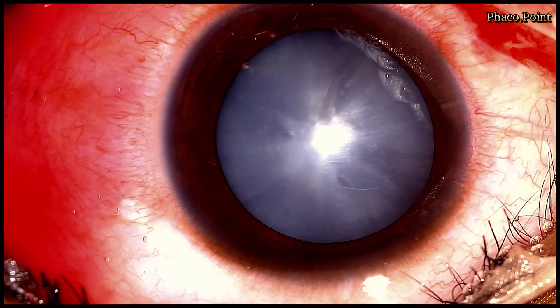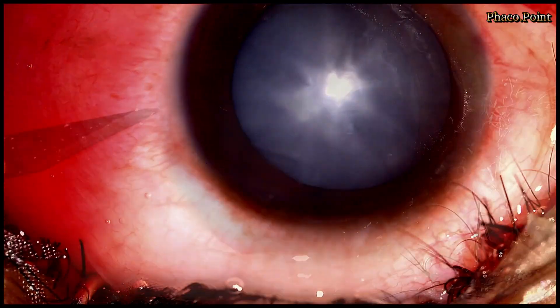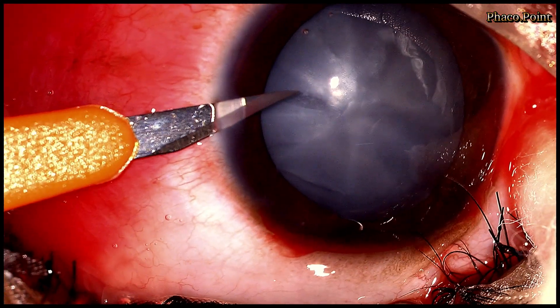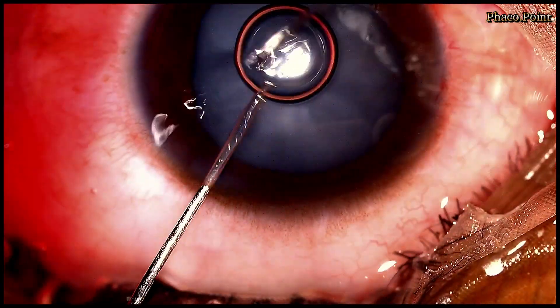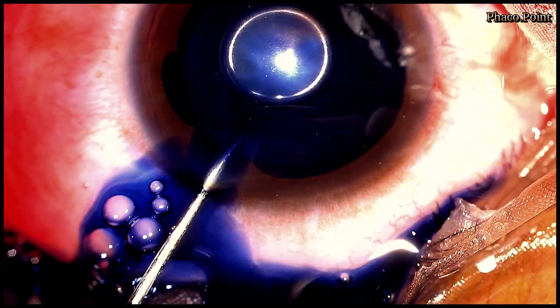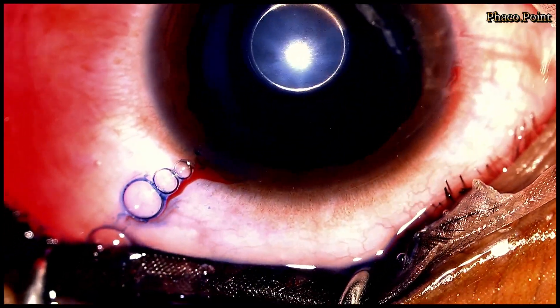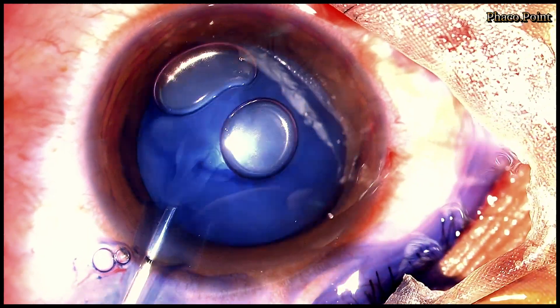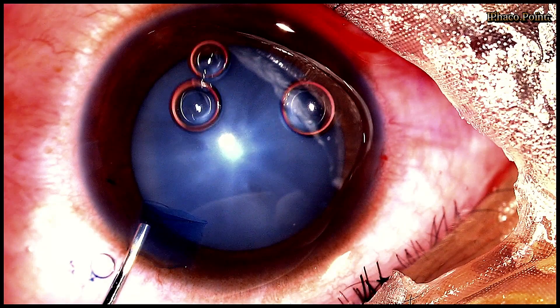We start the surgery with the meticulous construction of the incisions. When dealing with the total cataract, it's extremely important to take adequate time to stain the anterior capsule with blue dye to allow for adequate visibility during the creation of the rhexis. Limited visibility in a case like this itself could compromise the capsular rhexis.